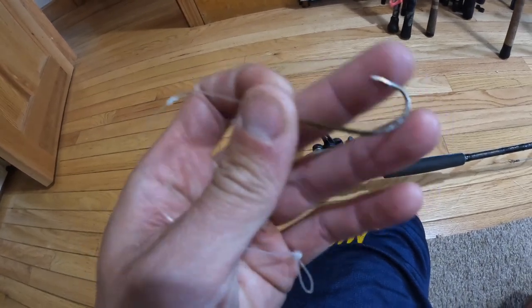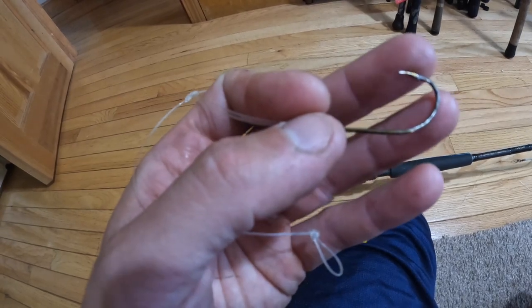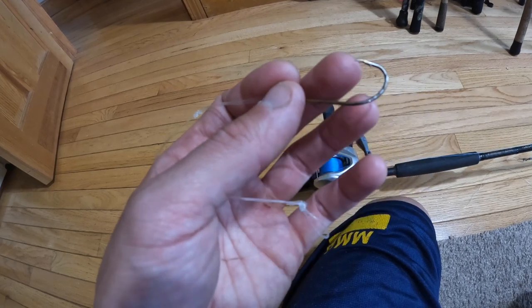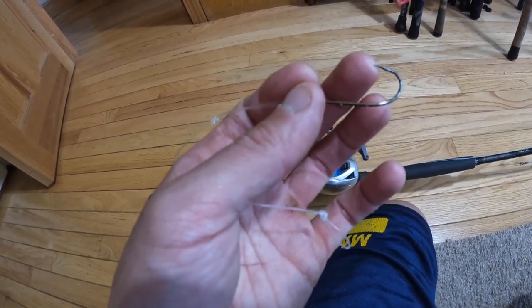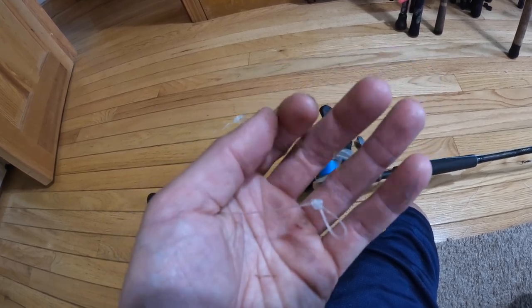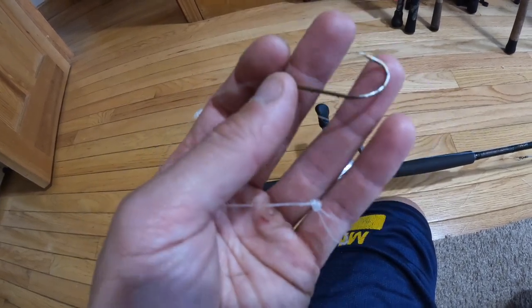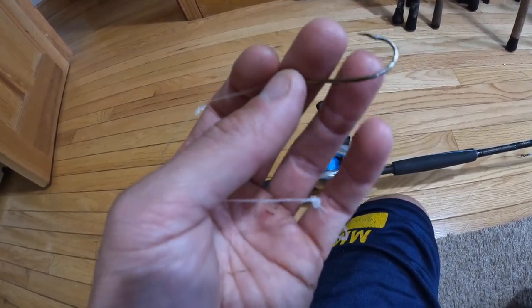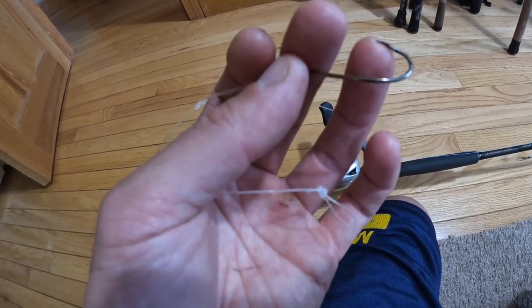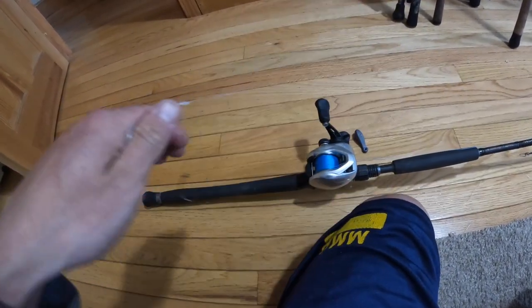I usually use Gamakatsu octopus hooks because they're really sharp. This was a last-minute trip — last-minute decision to go for tautog — so I just rummaged through my basement for the first set of hooks I could find. This is just a little all-purpose hook, I believe it's an Eagle Claw, believe it or not. Cheap stuff, don't have to go too crazy. But the more expensive hooks like the Gamakatsu keep their point and they penetrate a lot easier into the fish's mouth.